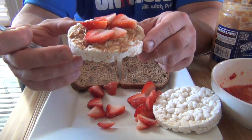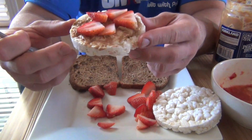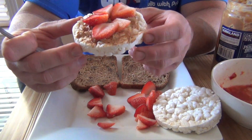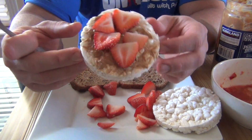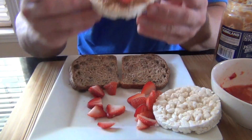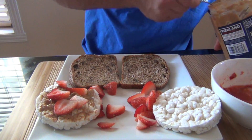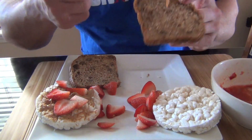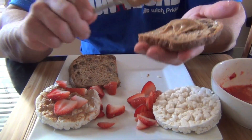If you have strawberries and peanut butter in your diet, you can easily make that — it fits your macros and your food plan. The other option is Ezekiel bread. Peanut butter on one side.